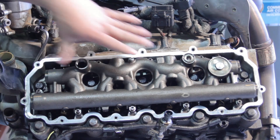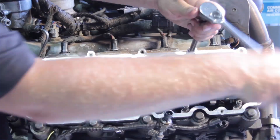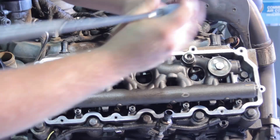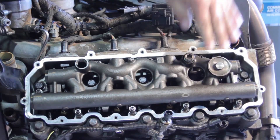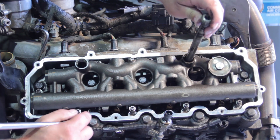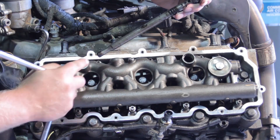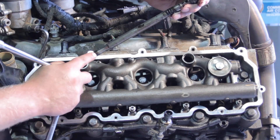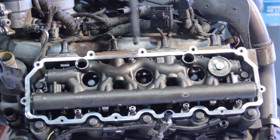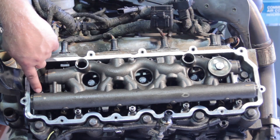I'm also going to remove the standpipe using a T55. Now, some of these come with an updated two-piece design, so if you're doing this in the truck you might not have enough clearance to get it all the way out. These come as a two-piece design and can actually be separated. We want to make sure we install a brand new one when we put this back together, because there are a couple of sealing points in here — we don't want a high-pressure oil leak when we're done.